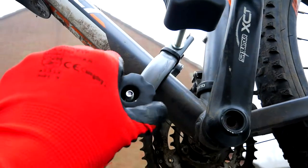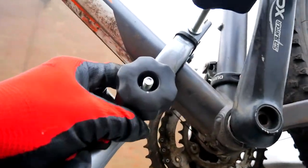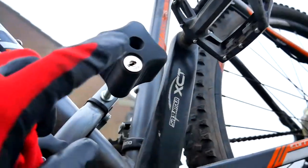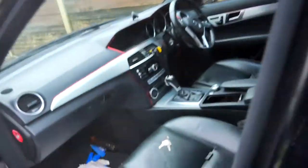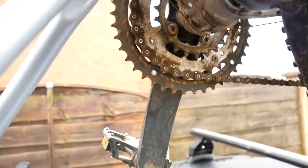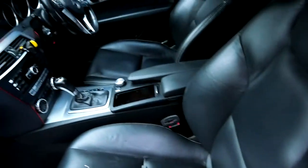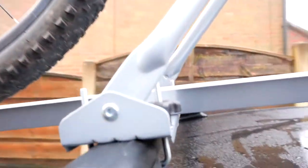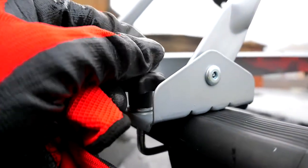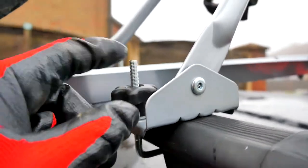Tighten the bottom strap as much as you can so you can grab the frame and keep it tight, and tighten the top one up — then you can lock it so no one can take your bike. Like I said, I didn't know what these rubber pieces were for, but I'm going to use one here so it doesn't scratch my frame.